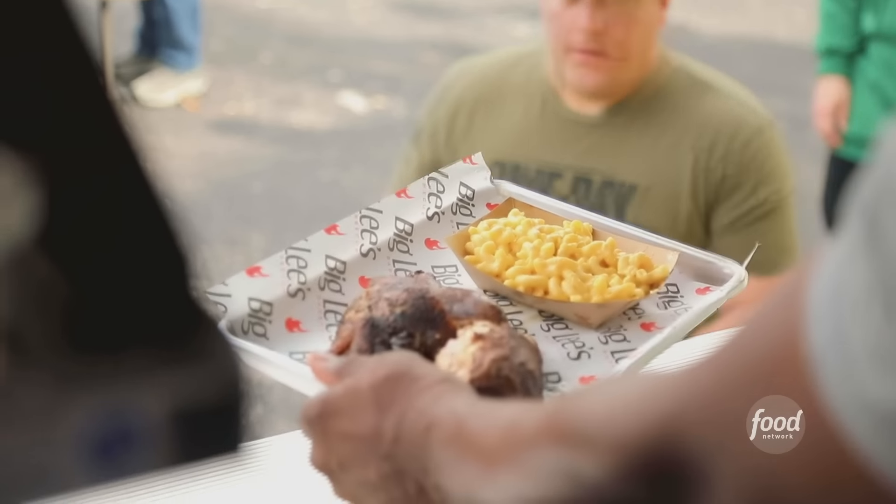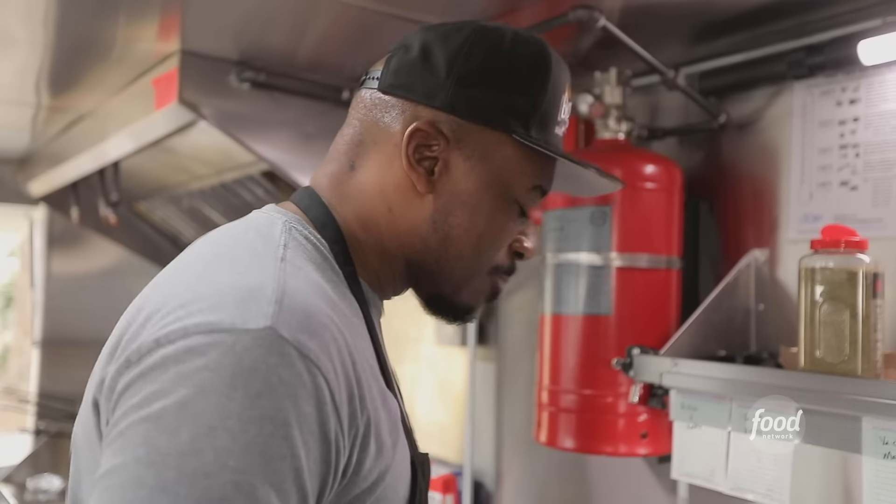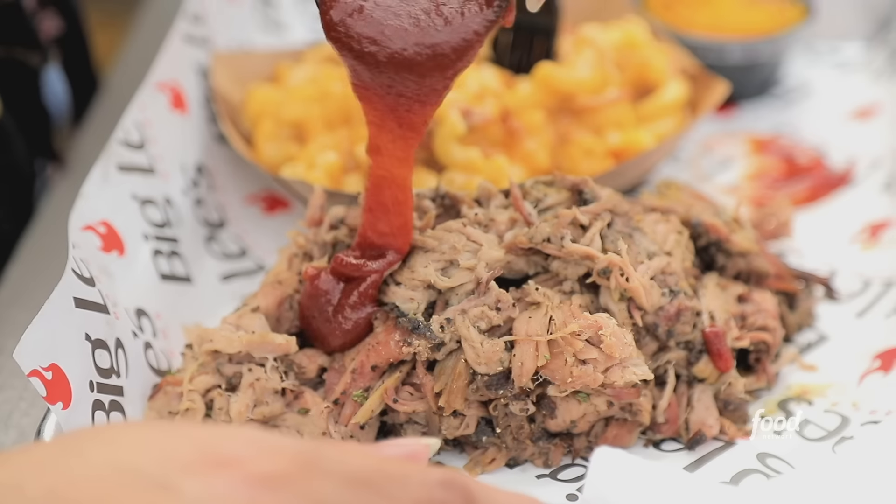Big Lee's smoked chicken and mac and cheese. Ocala is a better place because of Big Lee's Barbecue. I need more Big Lee's burnt ends. Big Lee's is big flavor.